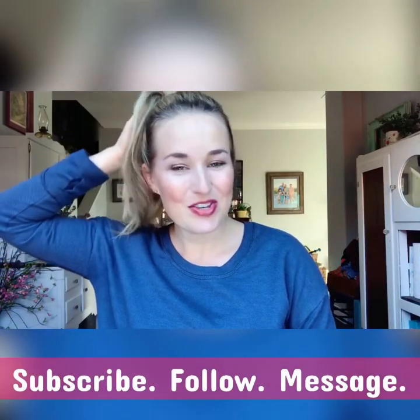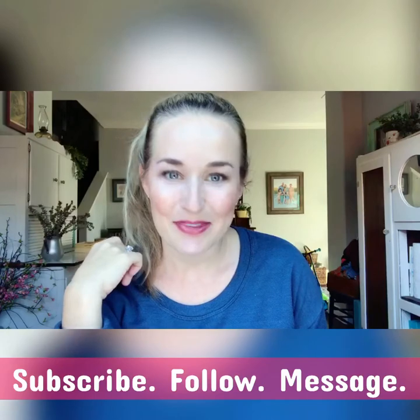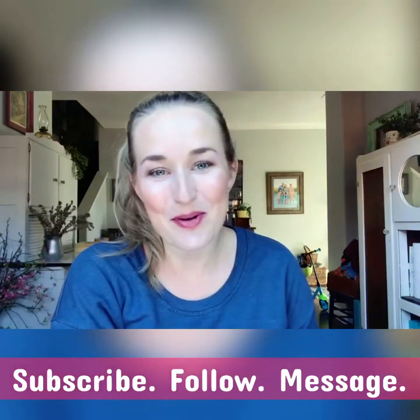Thanks for doing my makeup with me! Let me know what tip or trick you learned, or which color you especially loved. If you have any questions or comments, let me know below — thanks, guys!